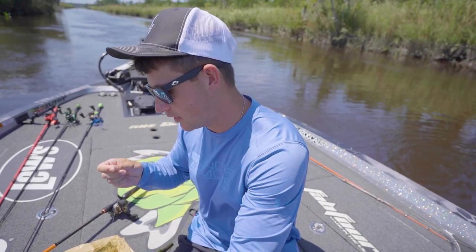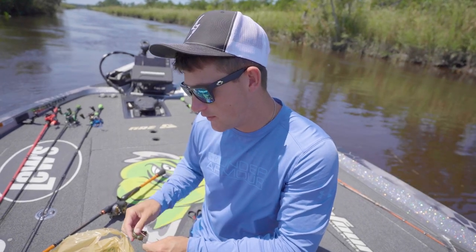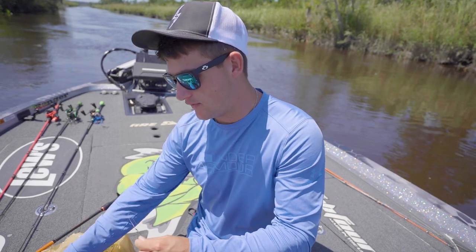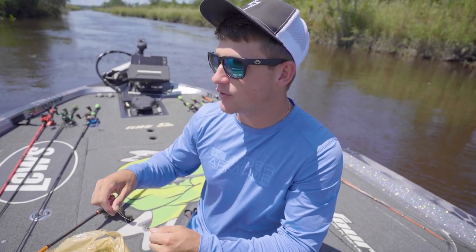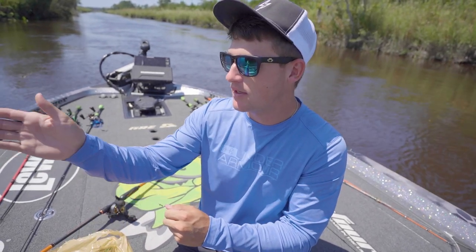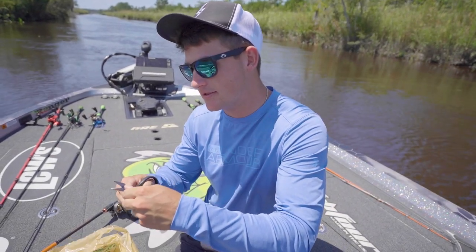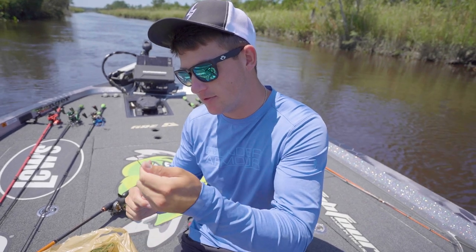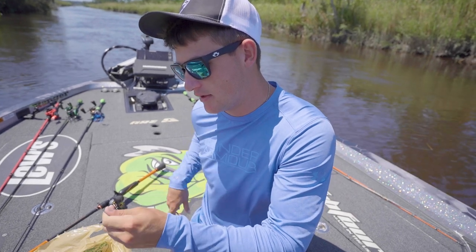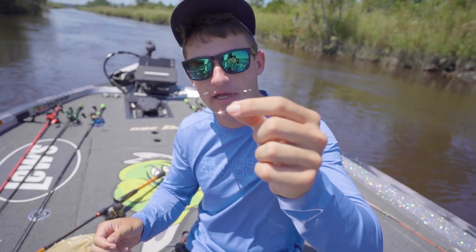We're not pegging this weight. I know a lot of people ask me about that. I feel when you're fishing in current and you don't peg it, the bait looks more natural. If you have that peg on the bait, it's not going to look natural when the water is moving. When you're in current and you have that weight free, the bait tends to flow more naturally with the current, and in my opinion you'll end up getting more bites. Don't peg that bait — try it without a peg. I can almost promise you'll get more bites. We're putting on a 4/0 extra wide gap hook.